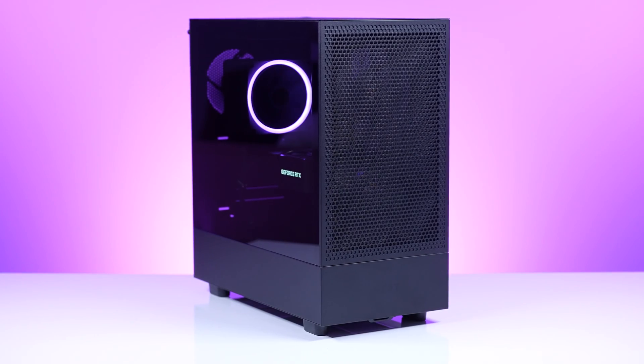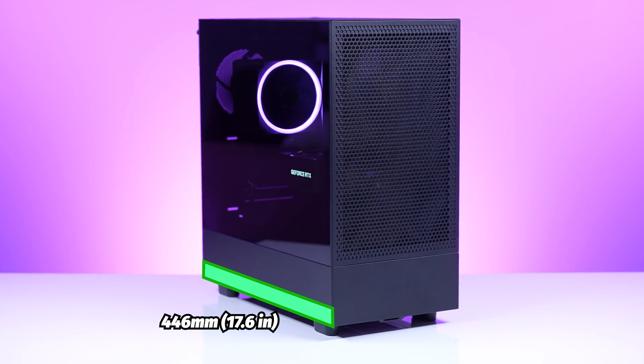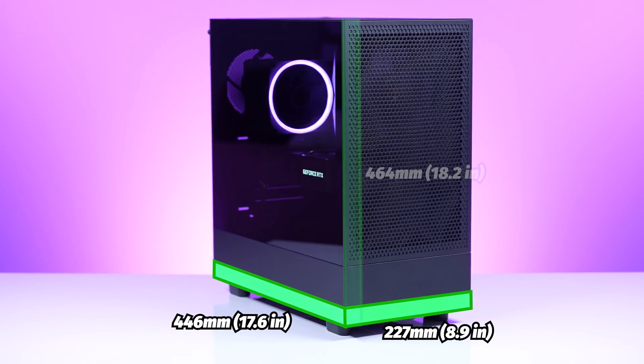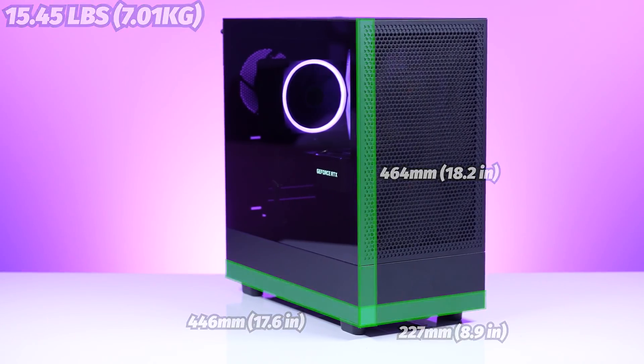Let's talk about the outside of the case — how big is it? It's a mid tower: 446mm long (17.55 inches), 227mm wide (8.93 inches), and 464mm tall (18.2 inches). It weighs 7.01 kilograms, or 15.45 pounds.